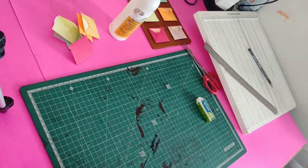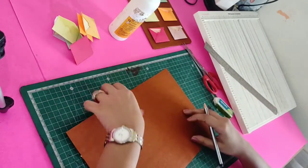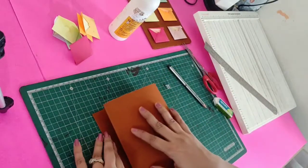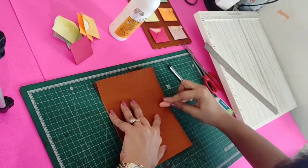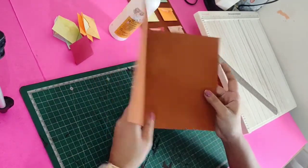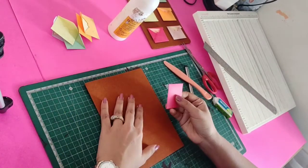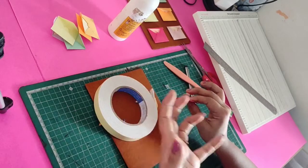Now we'll prepare the base card. For the base we need any colored sheet that matches your envelopes, and the size will be 13 x 19 cm. We'll fold this in half. We'll stick the envelopes here and add some good patterned papers to give it a good look. There are two ways to stick the mini envelopes — either normal glue, or I prefer double-sided tape to give it a little 3D effect.